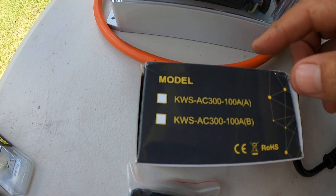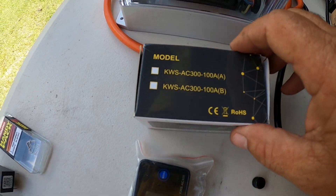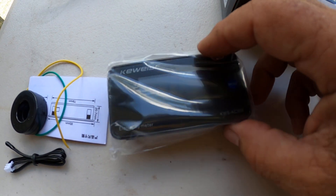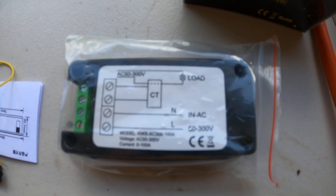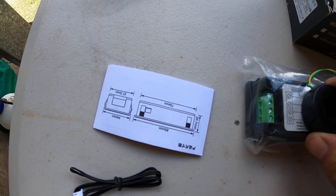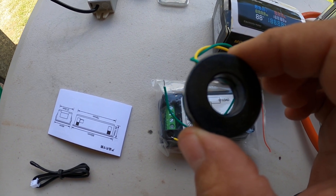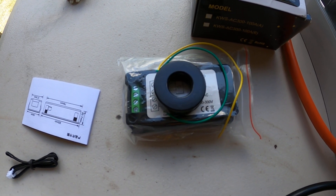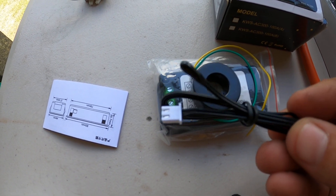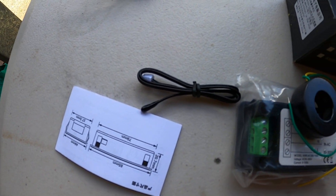The gauge I use is a KWS AC 300 volts 100 amps. Inside the box is the actual gauge itself, and that's the wiring diagram on it. This current transformer clamp goes over the live wire and gets coupled to the gauge — just one wire runs through it, and it doesn't matter if it's positive or negative. It's also got a temperature relay that plugs into the gauge, and there's a temperature probe — that little black thing — which gives you the temperature reading.